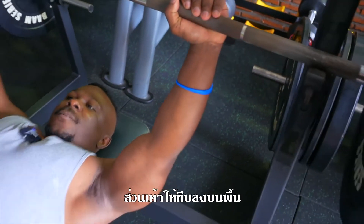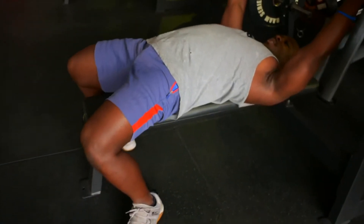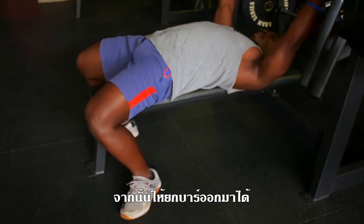Then I put my feet down and make sure my glutes are in a nice engaged position, so everything is nice and stable. From there I can unrack the bar, no problem.